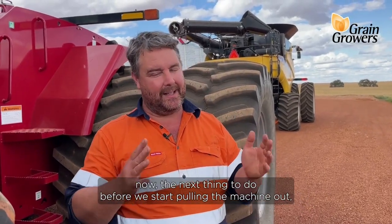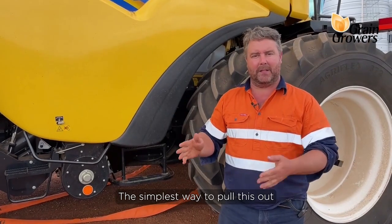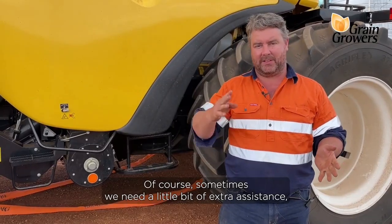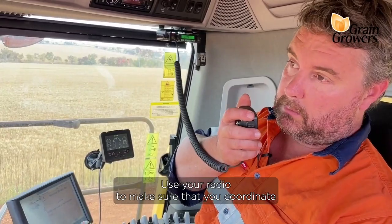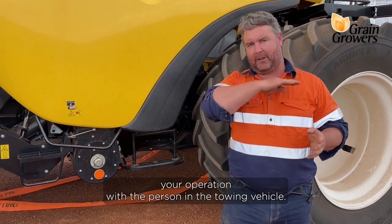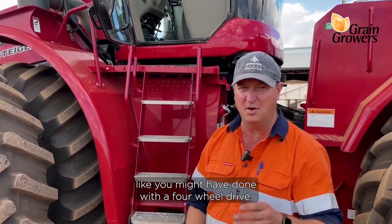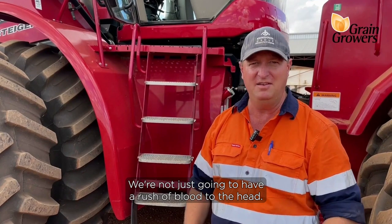Once the machines are hooked up, before we start pulling the machine out, get all your bystanders, all your observers, even your dog, well out of the way — because if anything does give way, it can potentially be a dangerous situation. The simplest way to pull this out is with the machine in neutral and the park brake off. Sometimes we need a little bit of extra assistance, so we're going to need a driver in the seat operating the machine in reverse. Make sure you communicate well — use your radio to coordinate your operation with the person in the towing vehicle. This is not like snatching a vehicle off the beach like you might have done with a four-wheel drive. What we're going to do is do it in stages, do it nice and steadily, stay in communication with the person in the cab, make sure we step up the power as we need it. We're not just going to have a rush of blood to the head — we're going to go nice and steady.